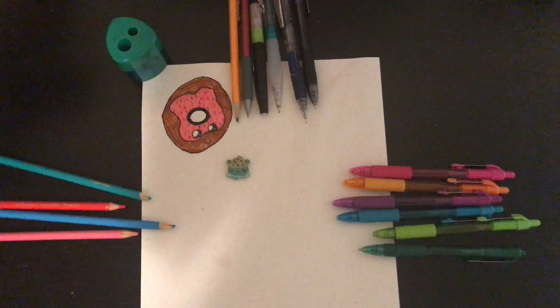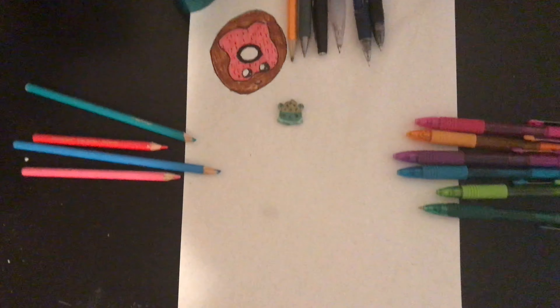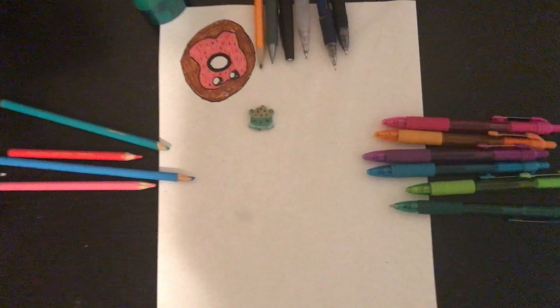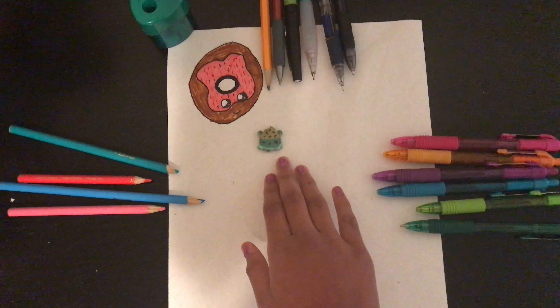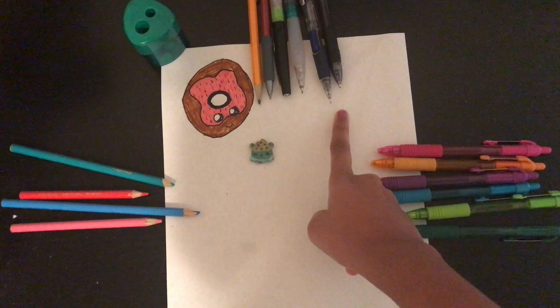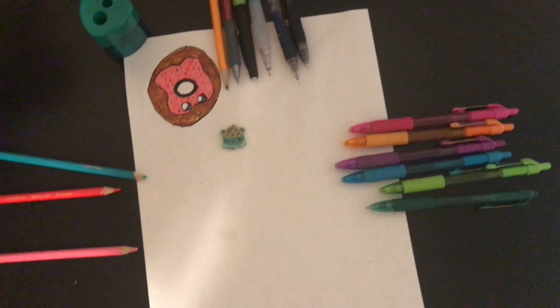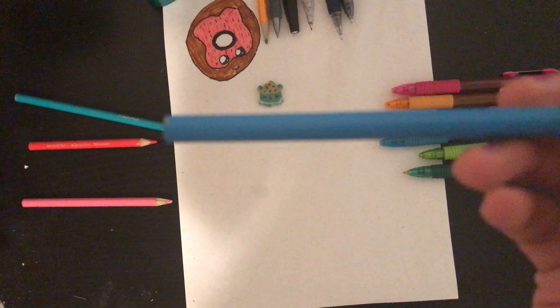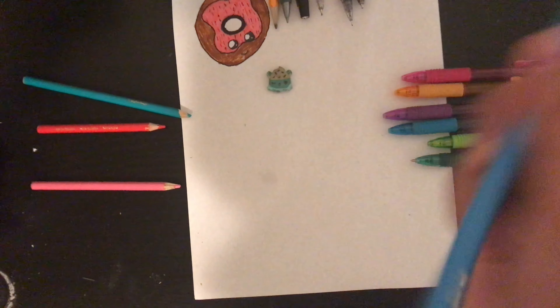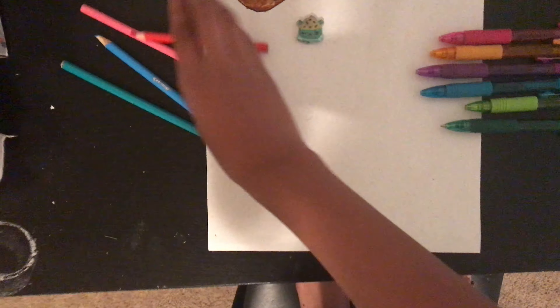I'm using the same piece of paper for the picture collage and the drawing collage. You will need that same piece of paper, an eraser, a sharpener for your colored pencils, some pencils, a black marker or pen, and colored pencils — sky blue, aqua green, red, and pink. So these are all the materials, and let's get started!